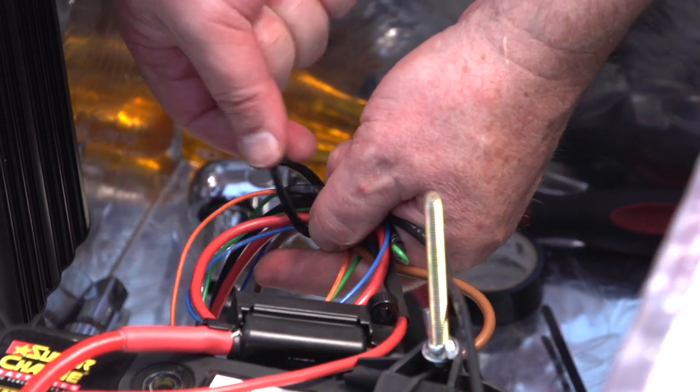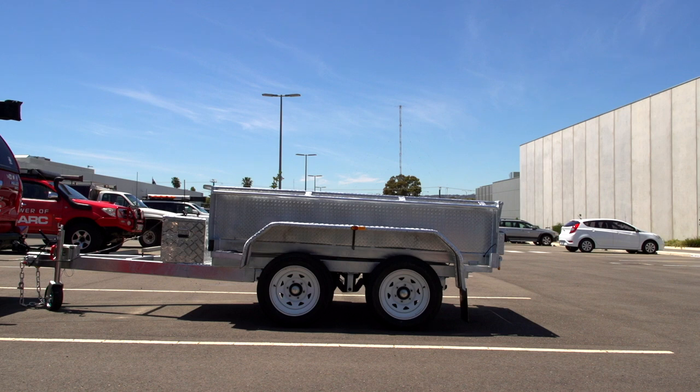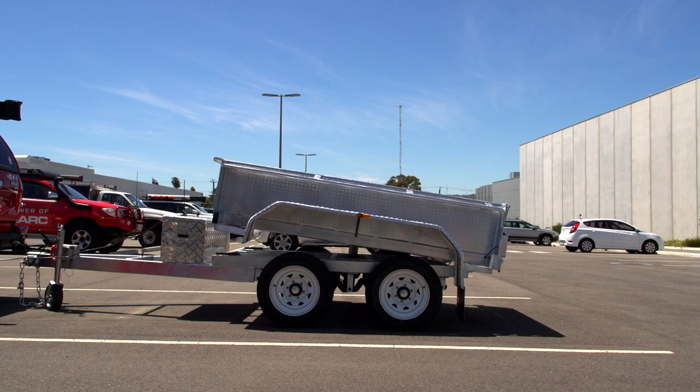Last, make sure all wires are secured and can't be damaged. Congratulations, your installation is now complete.